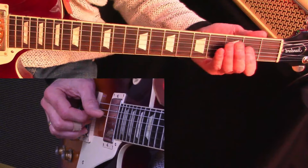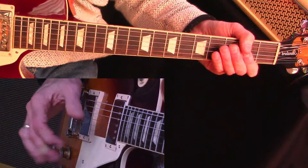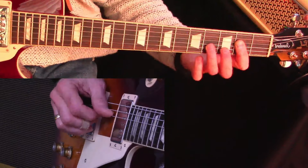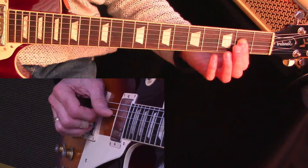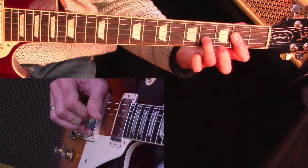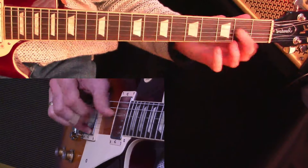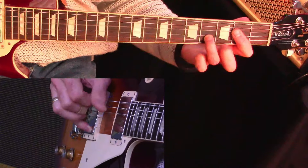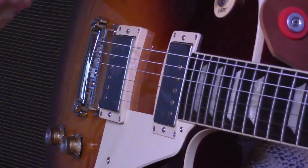So this is how the riff looks and sounds. I'll go at a reasonable speed to start with before we break it down. Most of the work is done in the picking hand on this one, but I've split the screen so that you can see that I'm starting with a bar across the second fret from the D string right up to the E string. And the riff goes something like this.